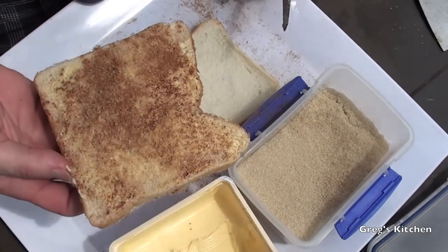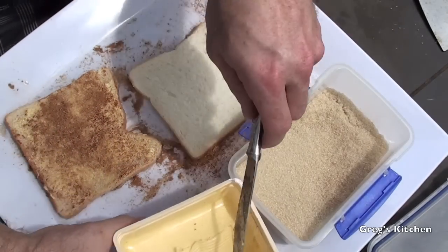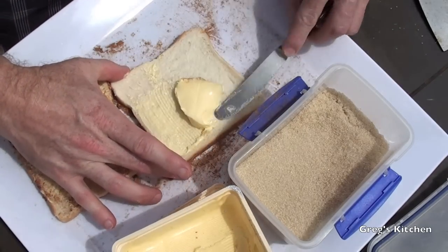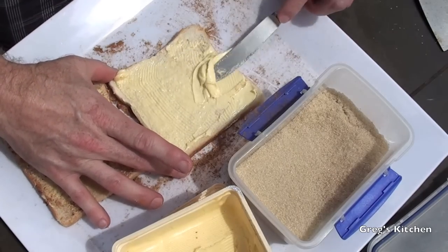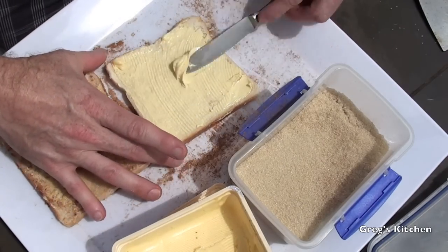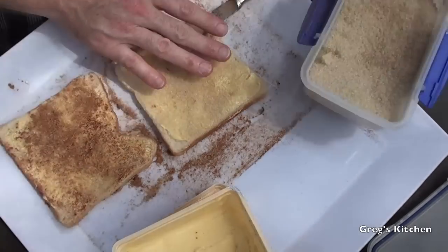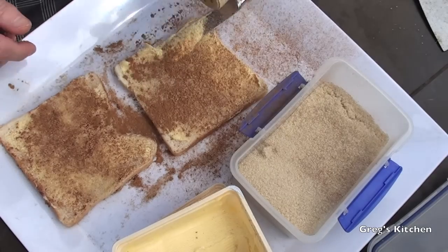Okay so how do you get one of these? Well first of all you've got to hit record on your camera — that's going to help. Then you get a little bit of butter and you've just got to butter one side of your toast — well it's not toast yet is it, it's bread Greg — and then we add some sugar and some of this cinnamon, just like that.